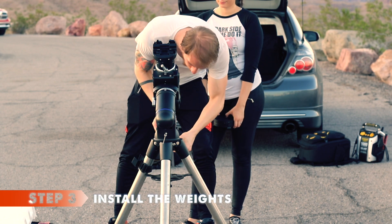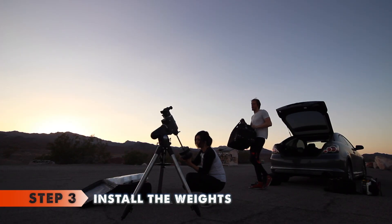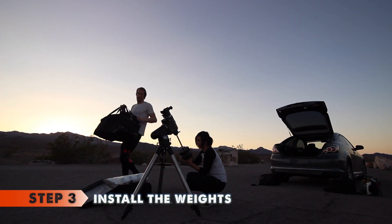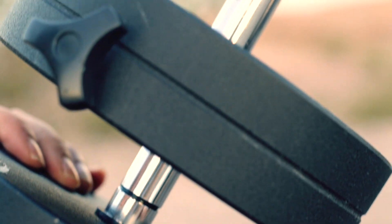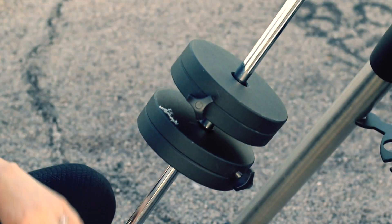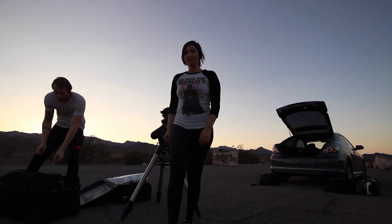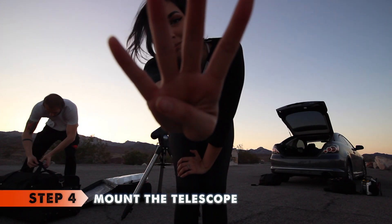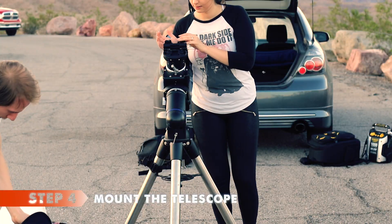Step three: it is time to attach the counterweights. The pole inside the mount is not long enough, so we will attach an extender first. Make sure you secure the weights so they don't fall off abruptly or smash your toes, by closing the end of the rod with the screw.